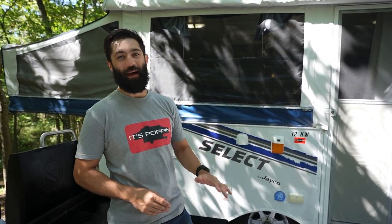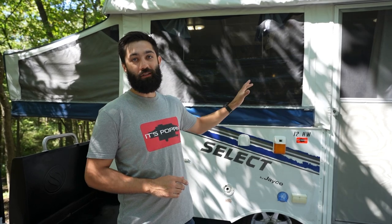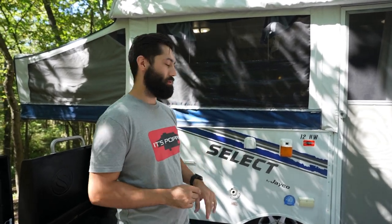Hey, what's up pop-up camper family, welcome back to It's Poppin. I want to go over your pop-up camper's water system basics. Not all pop-up campers are created equal, but I want to go over the basics that are pretty generalizable to all pop-ups. So if there's any questions you have about how your pop-up camper's water system works — your holding tanks, your sink, your toilet, your shower — hopefully we'll answer this in this video.